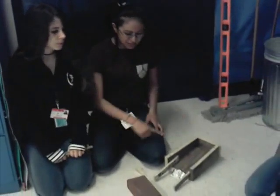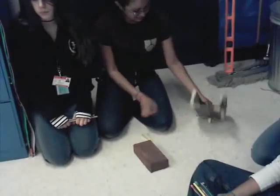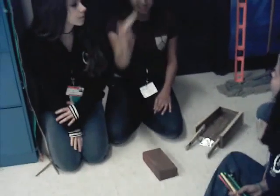So we're going to start off — we're going to move the brick all the way over there using the cart, which we're using as a wheel and axle. First we need to pick up the brick, so we're going to use these wedges.